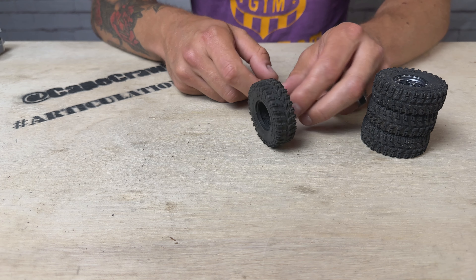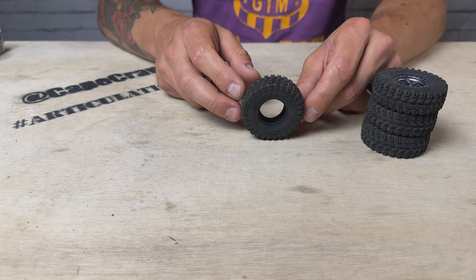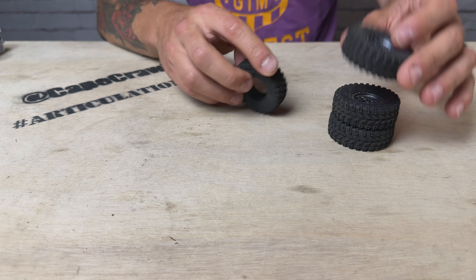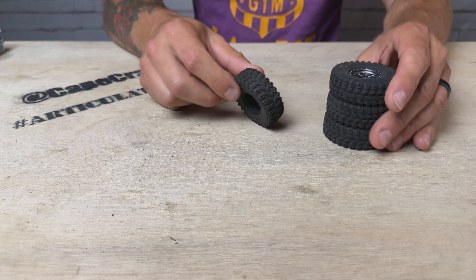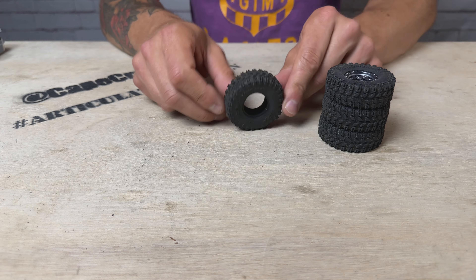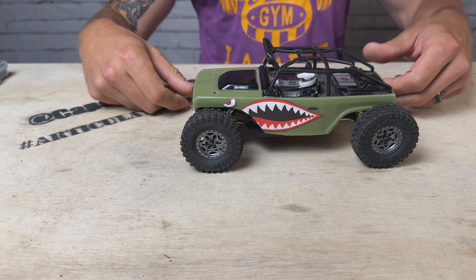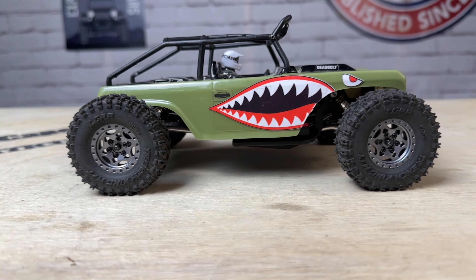Overall, great looking tire, great feel, nice and soft. It's going to be a great scale upgrade to any mini crawler out there that runs a one-inch wheel. I've got three of these on the Ghost Beadlock wheels — I'll throw the fourth one on there, put them on a rig, and then we'll test these things out. Here are the mini Trench Kings mounted up on the Ghost Beadlock wheels and onto Snaggletooth 2.0.